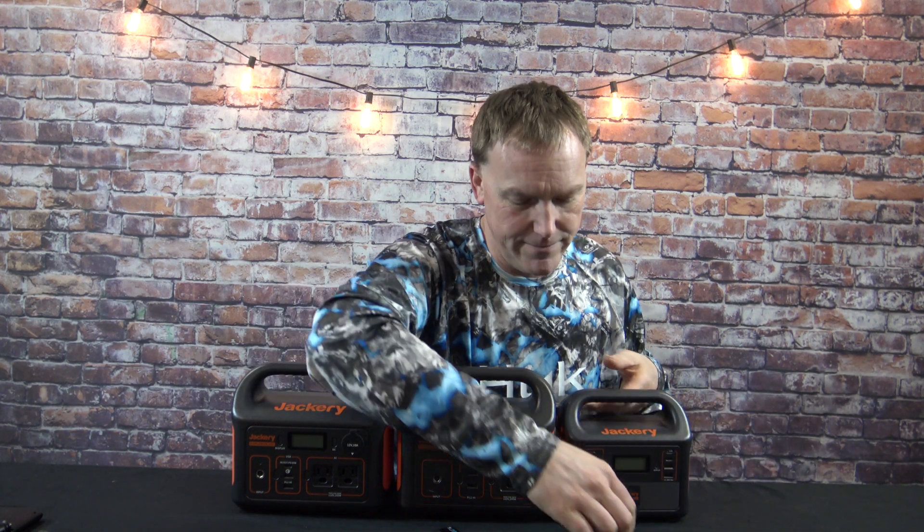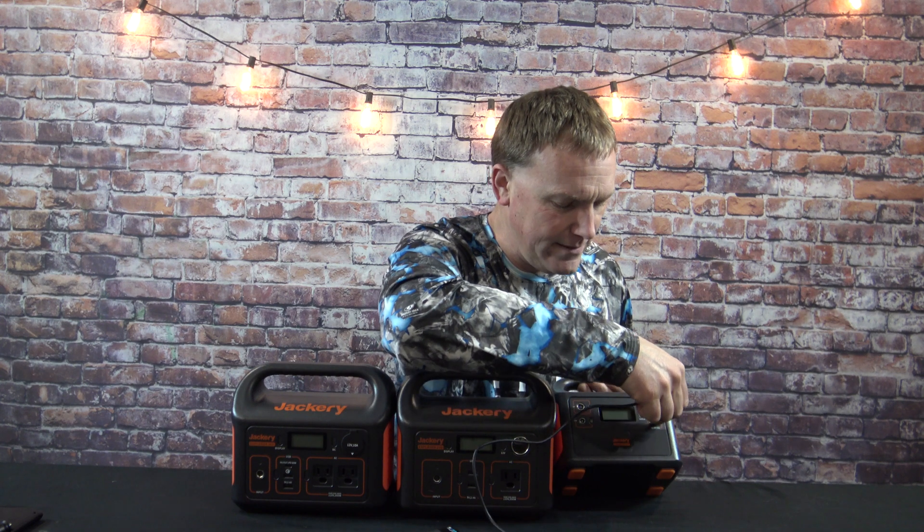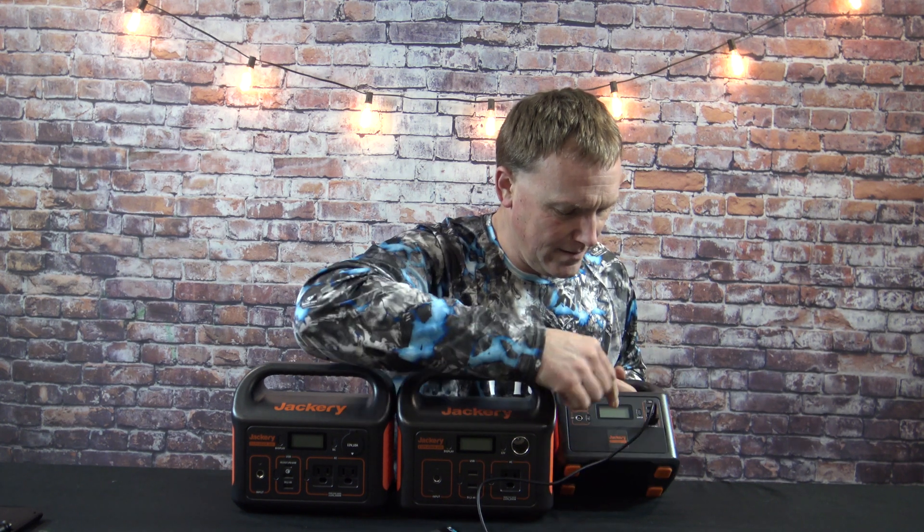If you're going to use one of these for recharging GoPro batteries and cell phones, all three have two USB adapters. Simply plug it in, hit your USB on button, and that starts your charging. You can't just plug anything in and have it automatically start working — you have to initiate the button, whether it's DC or AC, in order to turn on the power. If you just plug it in like an outlet in your home, nothing's going to happen.